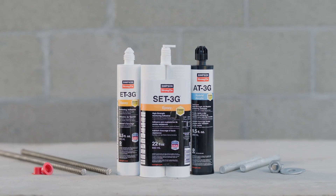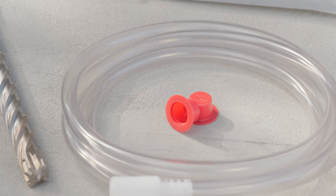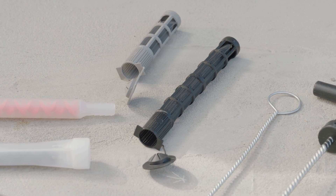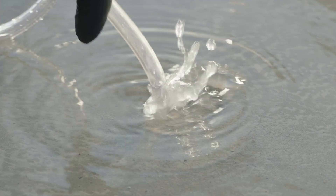All of our 3G adhesive anchors are offered in single coaxial and side-by-side plastic cartridges. We also supply a wide variety of accessories like dispensing tools, brushes for hole cleaning, screen tubes for masonry applications, and piston plugs for horizontal, overhead, and underwater installations.